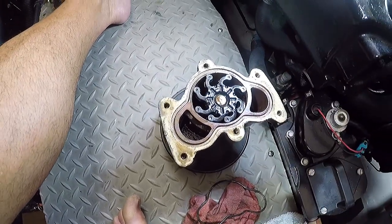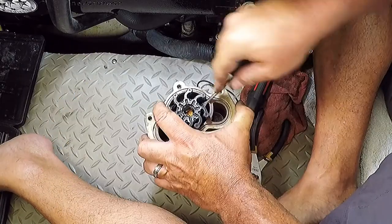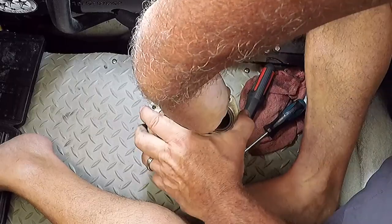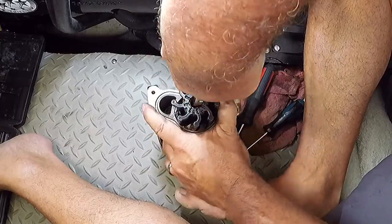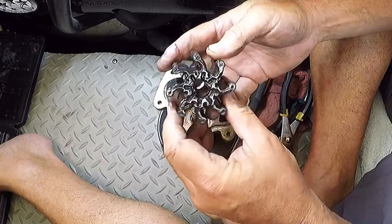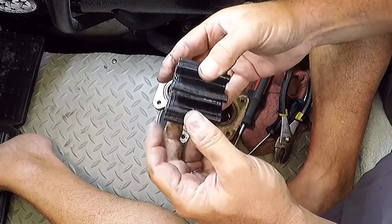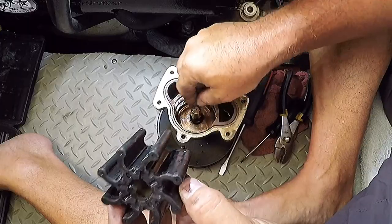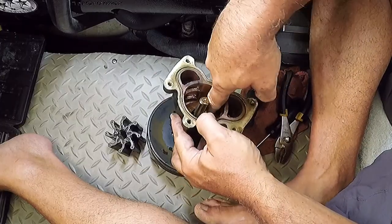Pulling the impeller out is a little difficult. It's actually in pretty good shape — no cuts, no tears. You could have easily got another season out of that; that's three years, not too bad. Check inside the pump housing and make sure it's in good shape with no deep scoring. These pumps are pretty expensive if you have to replace the whole housing.